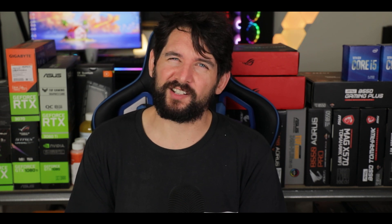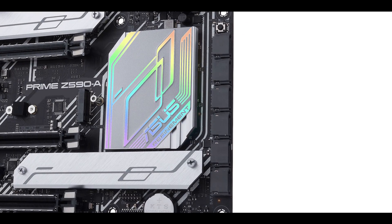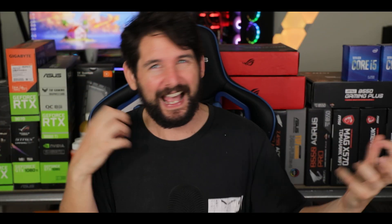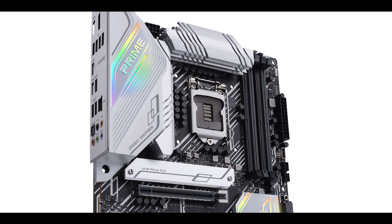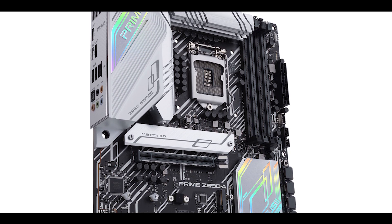The Prime series is ASUS's entry-level kind of motherboard, and that A at the very end means it's a little bit more premium, giving that versatile feel. It does have to balance a very delicate act between having as many features to cater to as many people as it can, and still keep a moderate price tag.